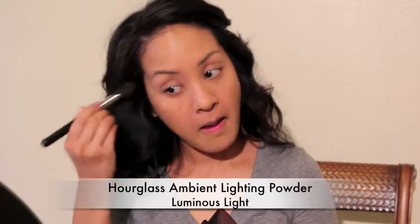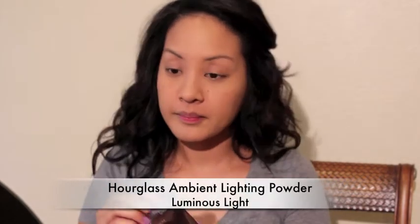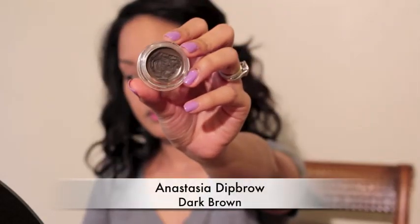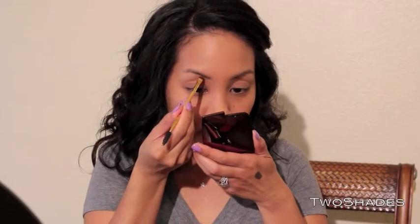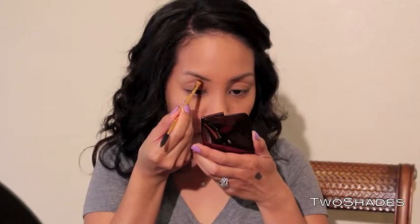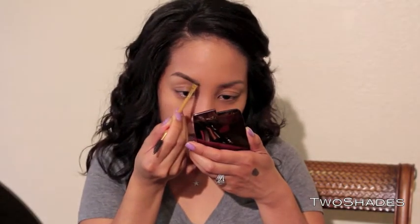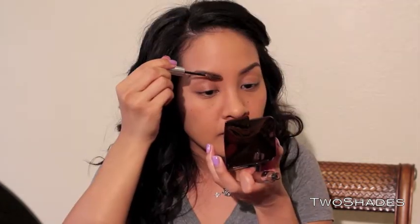I already have my base on and I'm just gonna set my concealer with this powder. I like the light that it reflects — I think it hides my dark circles a little bit better. This is the Anastasia Dip Brow. I have a full tutorial on how I do my eyebrows so I'm not gonna spend a whole lot of time on this, but here I'm just showing you really quickly how I do it, nothing different from the tutorial.